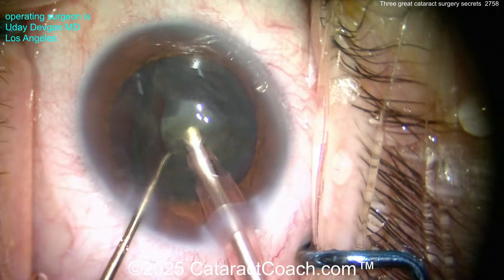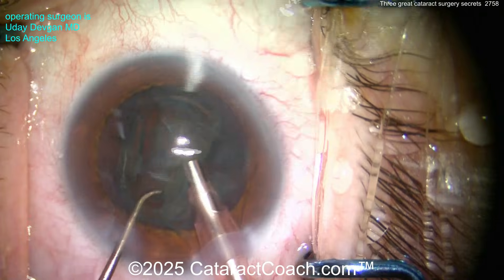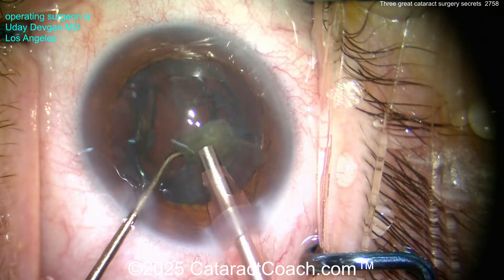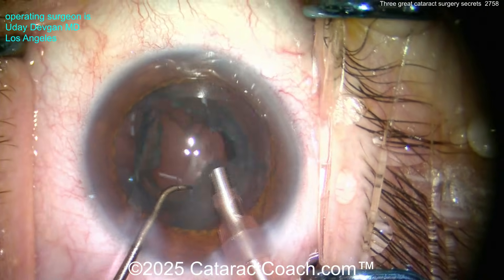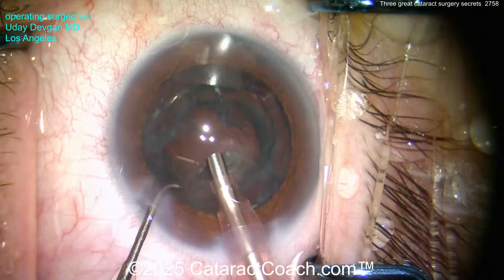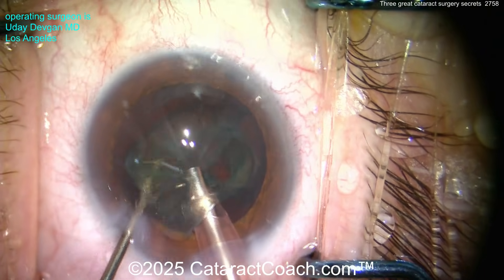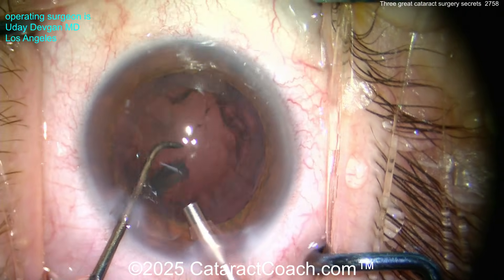The third pearl: when you have a big thick epinuclear plate — an epinuclear shell — you want to flip it over. There's the last piece of the cataract nucleus out, and now you've got an epinuclear shell remaining. Grab the edge with vacuum only — no energy, vacuum only. As soon as you grab it, use the chopper to help you. Pull with the epinucleus upside down — and there it is, it comes out so easily.